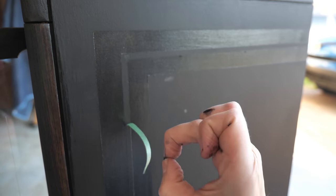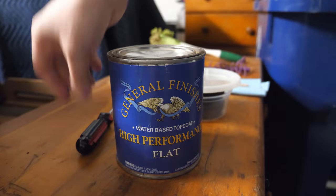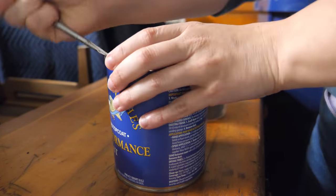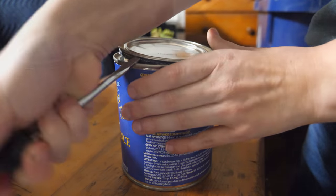I sealed the paint and stain using General Finishes water-based high-performance topcoat in flat. I applied three thin coats to the body using a sponge.